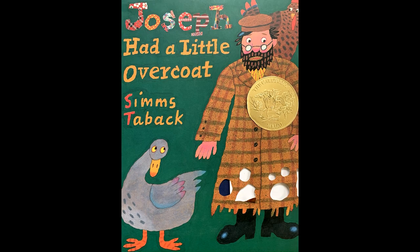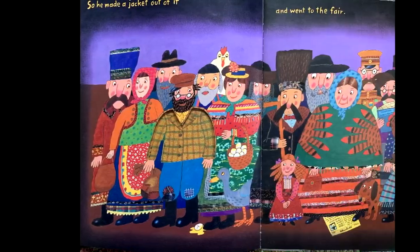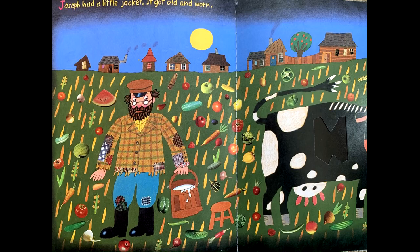Joseph had a little overcoat, by Simms Taback. Joseph had a little overcoat — it was old and worn, so he made a jacket out of it and went to the fair. Joseph had a little jacket, it got old and worn,